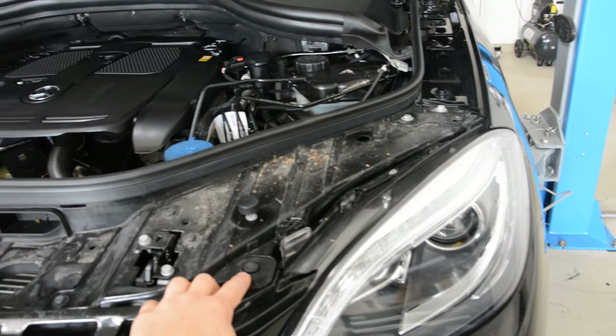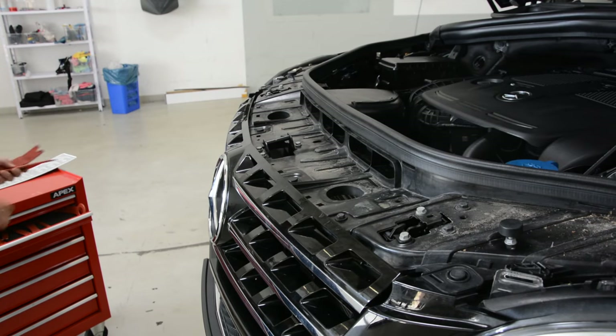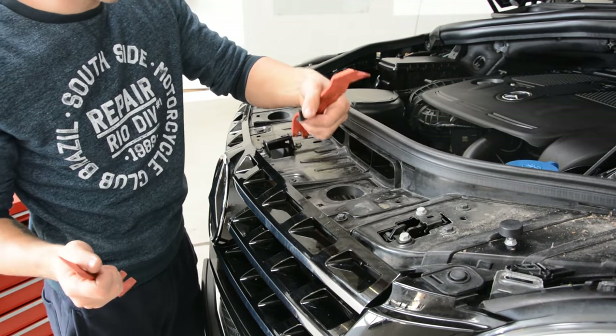One clip is there, one is there, and another two — there and there. You need two plastic removal tools. Put one on this side, one on the other side, and pop up the clip.